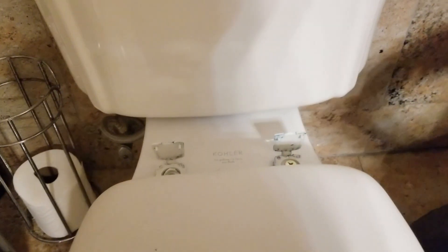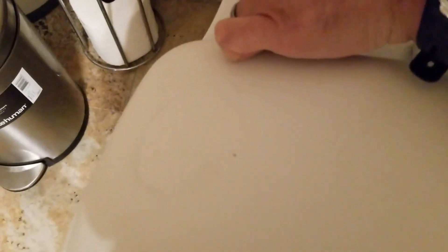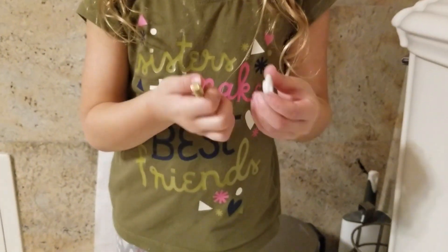Drop that in — look at how perfectly it fits in there! Perfect. Now let's take a look at this one — there's still some broken plastic, make sure you take out all the broken pieces. Can you flip that washer to the other way? This side goes in first.